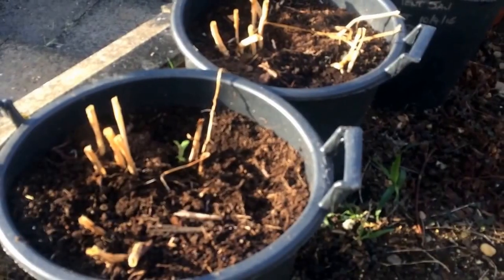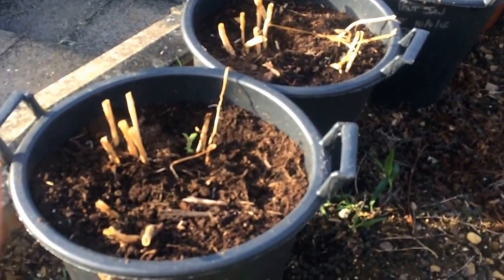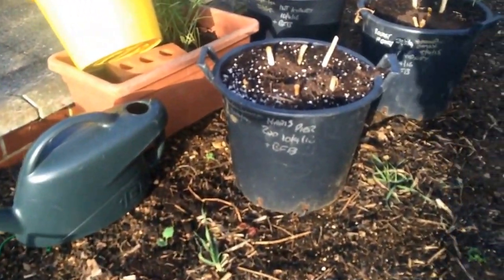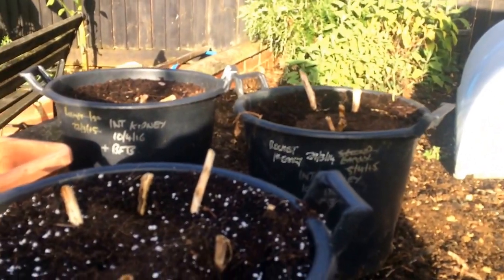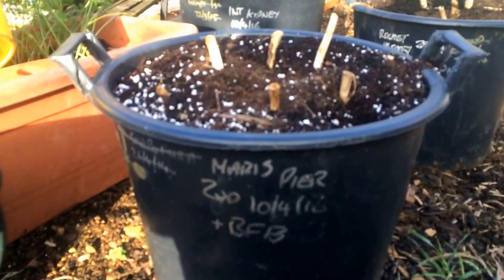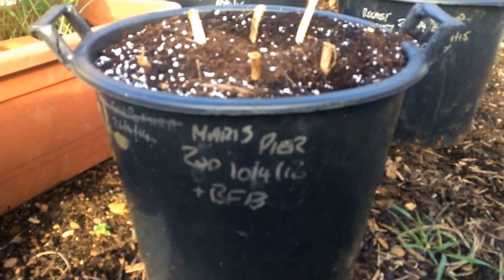Right then guys, Friday night, T-minus two days to the show and tonight I'm gonna pull up the rest of my potatoes in buckets. I need two sets of four, one white and one non-white, and I've got three buckets of Pentland Javelin to go at, one of them's on charge. I've got a bucket of Maris Piper which I didn't realise I had left and two buckets of International Kidney. They've all just had blood, fish and bone and I chopped the tops of them about three weeks ago, so I'll set the camera up on time-lapse and turn them all out and see if we can get some sets. Fingers crossed.